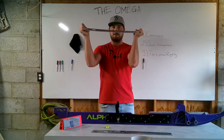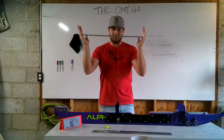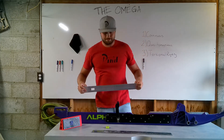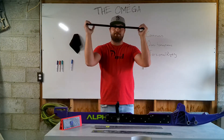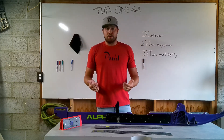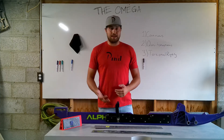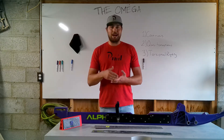Conventional rail braces twist. This is 3/16 by 6061 aluminum and it's about 26 inches long, and it deflects with your hands. That one doesn't. And that's just due to the fact that there's more material and its geometry and unique design. The Omega rail brace system is heavier than conventional rail braces, but there's no way to increase torsional rigidity without material.